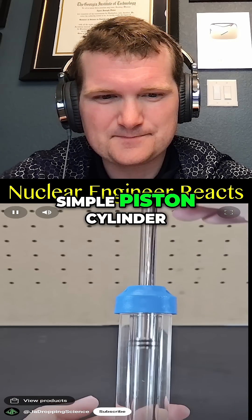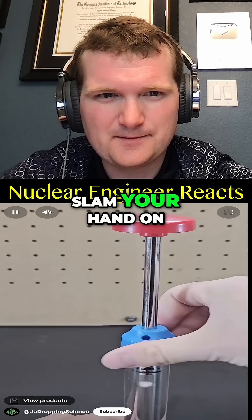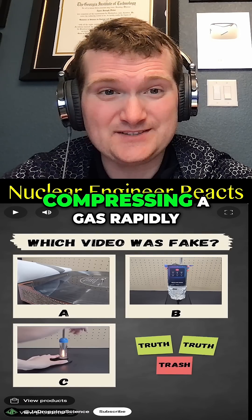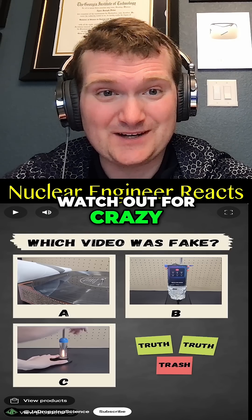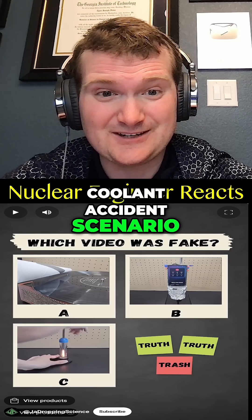This is just a simple piston cylinder. If you take a small piece of cotton and stick it inside the cylinder, and then slam your hand on the piston, the cotton will burst into flame. This is adiabatic compression — compressing a gas rapidly increases temperature to the flashpoint of cotton. That's one of the reasons why you gotta watch out for crazy compression scenarios involving hydrogen in a loss of coolant accident scenario.